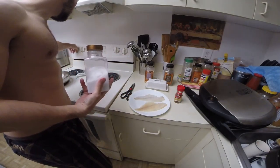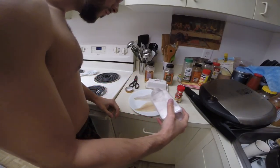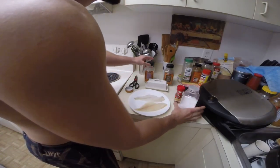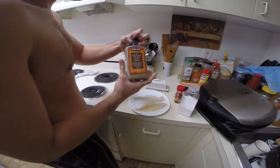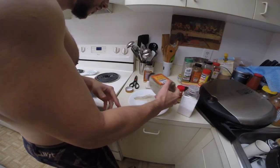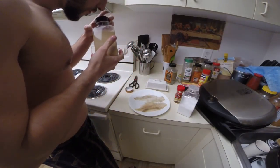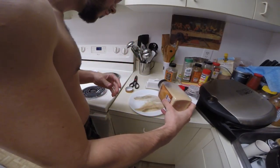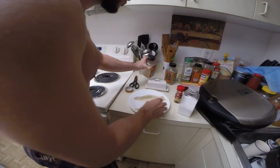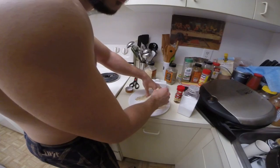We're going to heat up the oven. I'm going to put a little bit of salt in it, just a little bit. Put some garlic, because I like garlic. Make sure to do it on both sides.